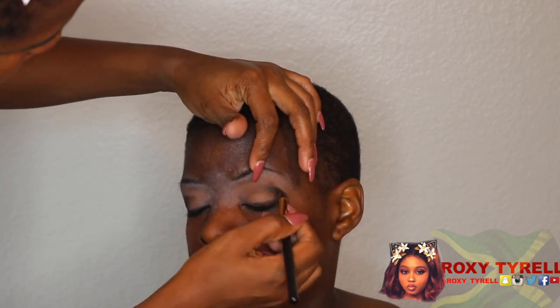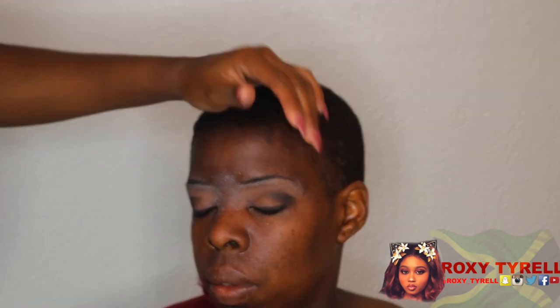You can follow me on Snapchat, Instagram, and follow my Facebook page at Roxy Tirell. And I'm also on Twitter too, so you can check that out as well.